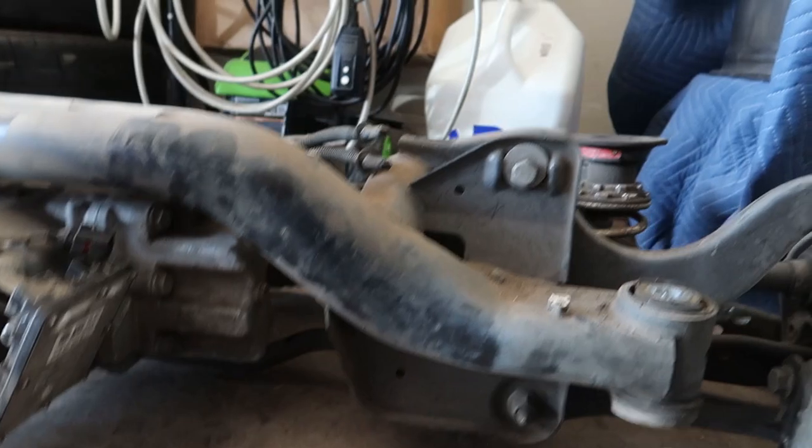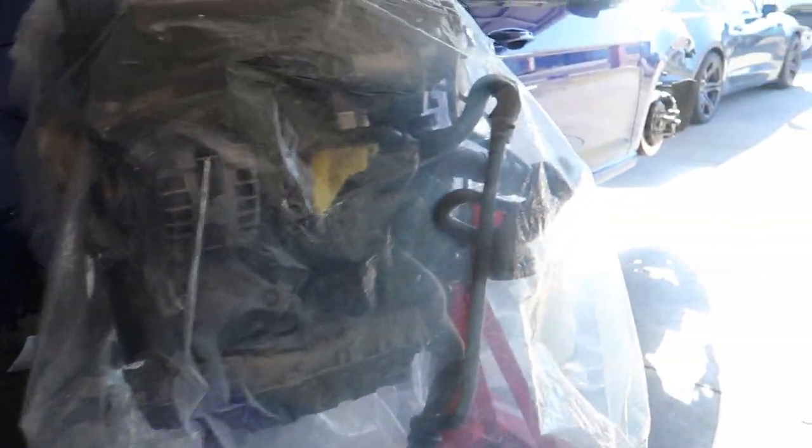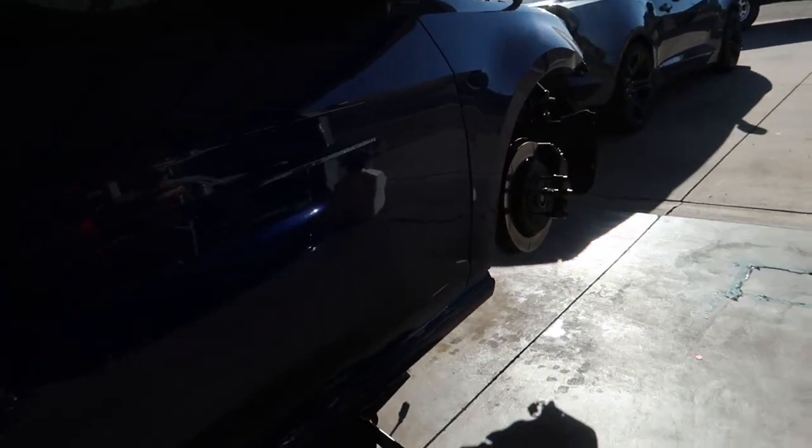Can't believe my car is in this many pieces - I literally have my rear end sitting next to my motor. This is crazy. My whole car is like empty.